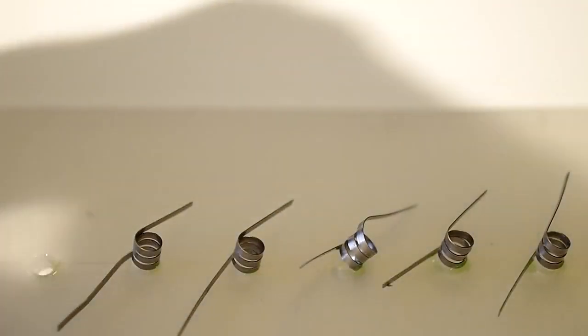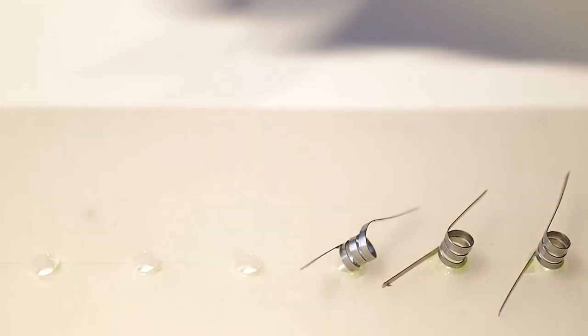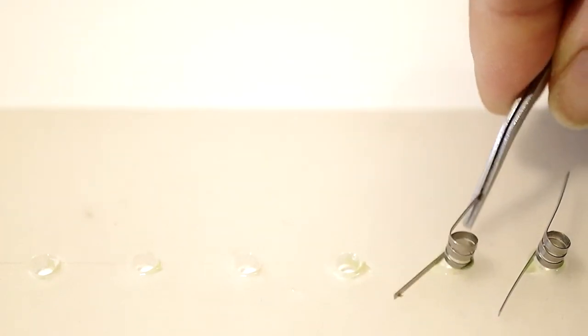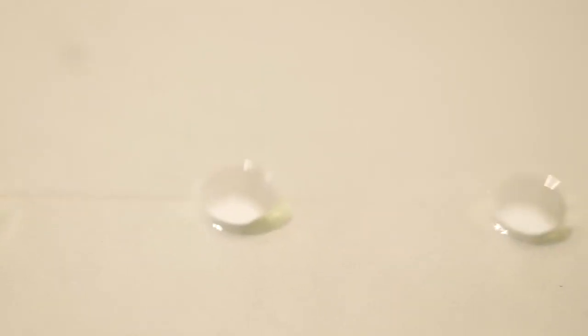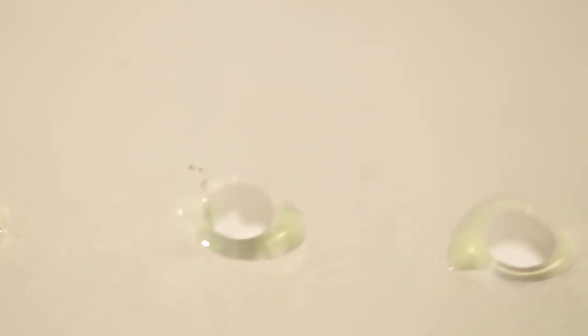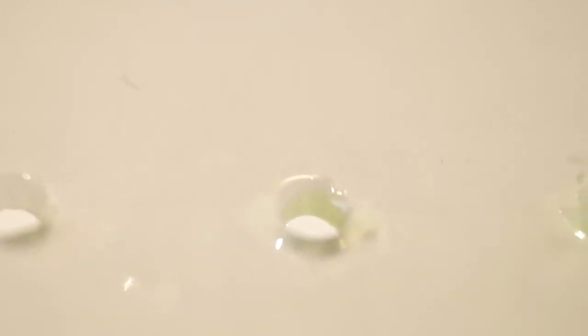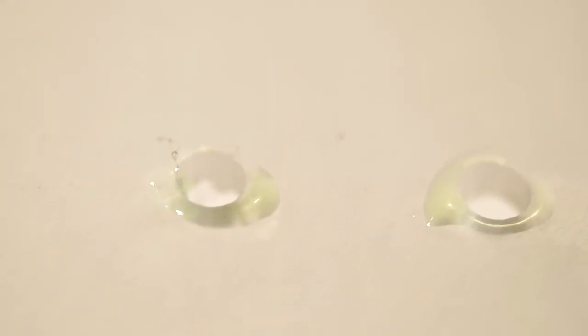Looking at close-ups of the holes, there is some juice around number two and less around one and three, and a little bit more on number four — those are the tighter wicks. On numbers five and six, you see how much liquid is left when you pull the wick out. It might look like the more wick material you have, the more juice you get, and the faster the juice flows through the cotton.